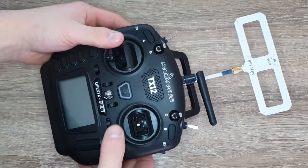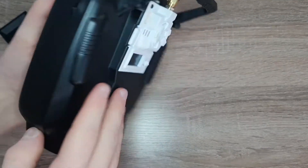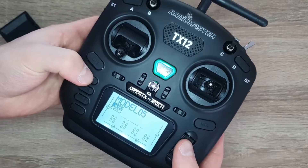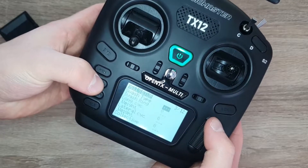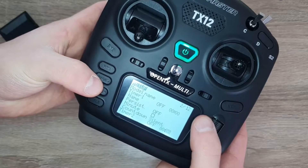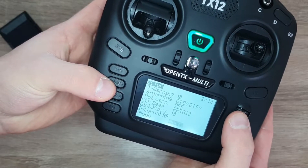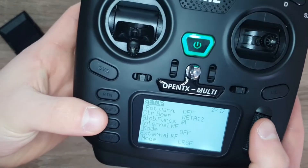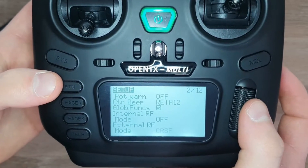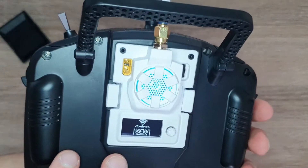So this is just first impressions — I'm going to turn it on and show you guys the RGB lights. The module isn't on even though the radio is on, because the model isn't set up for any external modules. If I hold this button and go to the model menu, then set up and scroll down, I can turn off internal RF, go to external RF, and turn it on to Crossfire, because ELRS is just an open source version of Crossfire. Now the module is powered, turning on — the fan is on and the RGB lights are also on.